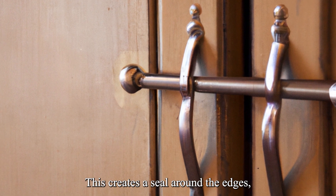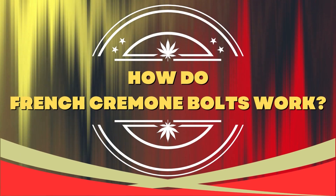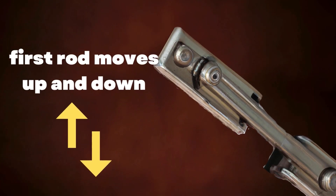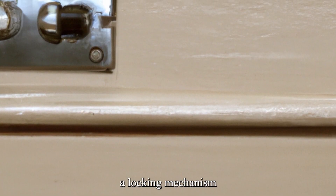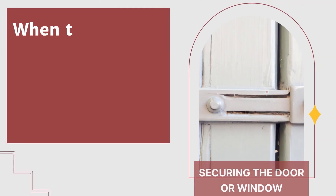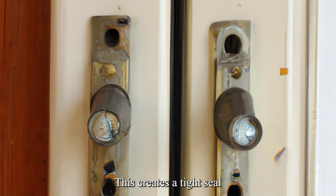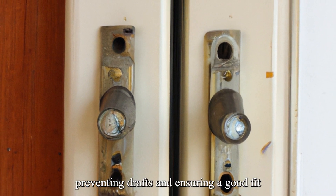This creates a seal around the edges, preventing drafts and ensuring a tight fit. The French Cremone bolt mechanism consists of two rods that move in different directions — the first rod moves up and down, while the second moves left and right. This creates a locking mechanism that engages with the frame of the door or window. When the handle or lever is turned, the rods are moved into position, engaging with the frame and securing the door or window in place, creating a tight seal around the edges and preventing drafts.